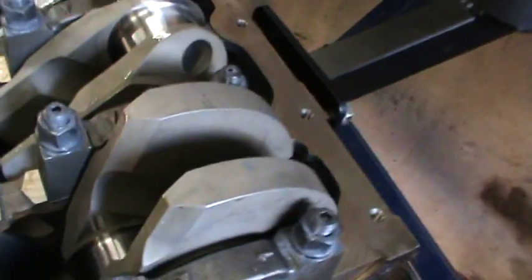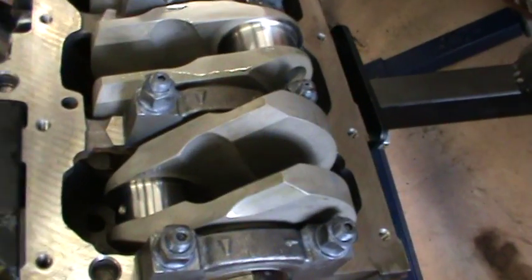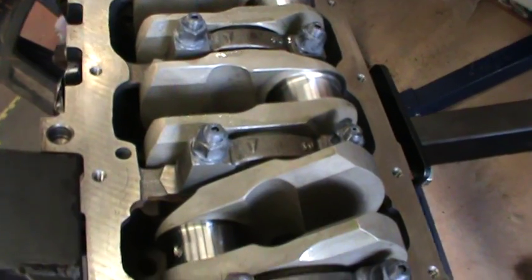So part built — that's a steel crank installation.